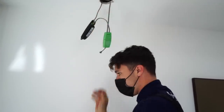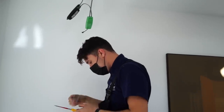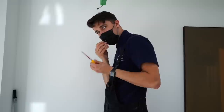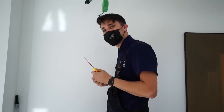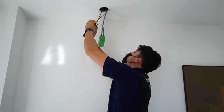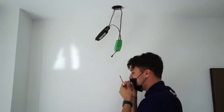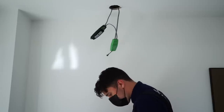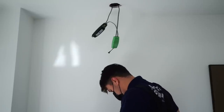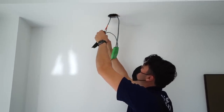That's all wired up. I'll grab the cord grip which I stashed in here. I'll just take the tiny little black screw out of here and cover it up.